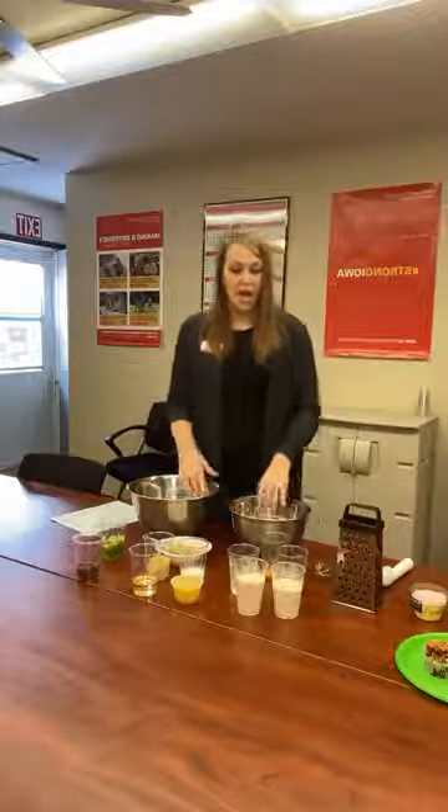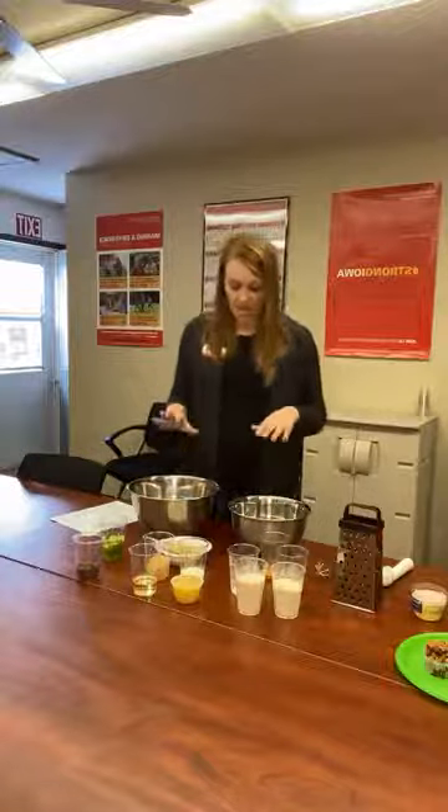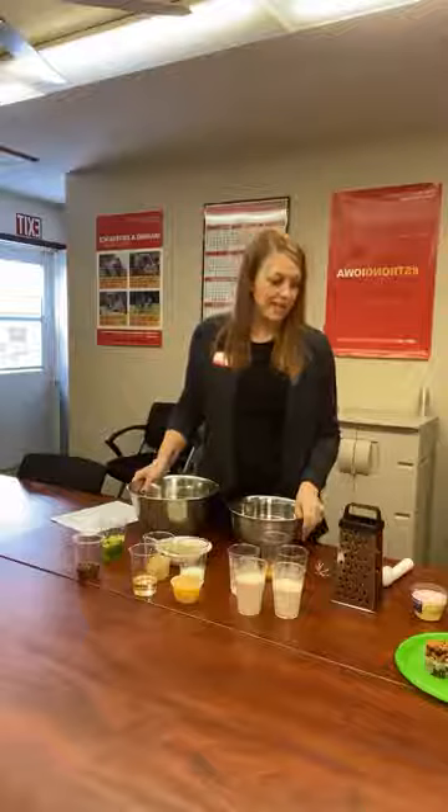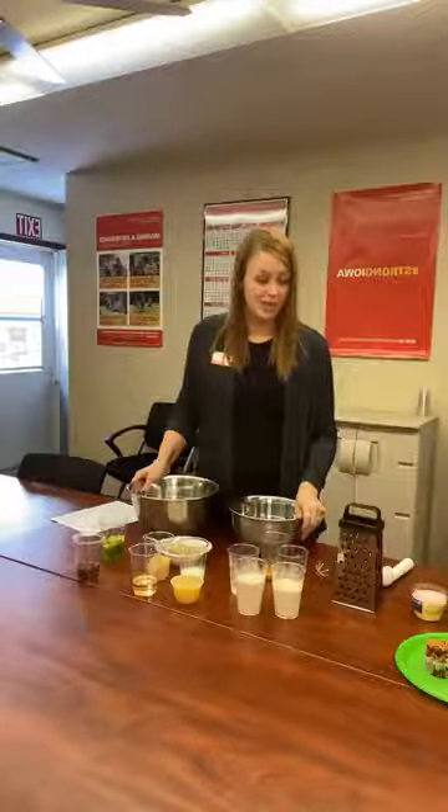So healthy, great snack to have for the kids after school. They get those veggies in and you can't even taste them. So I've got all of our supplies here. I have two mixing bowls, a spatula, a whisk, and an ice cream scoop to scoop out my muffin mix later.